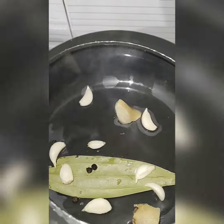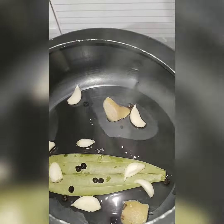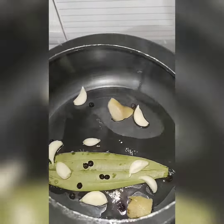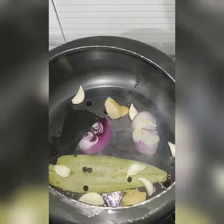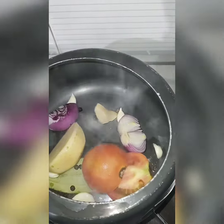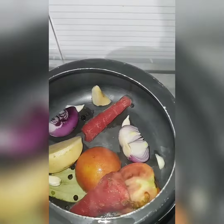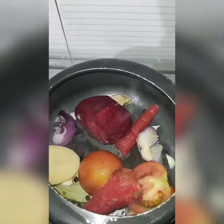Add half an inch of ginger piece. When the water starts to heat, add 8-10 black peppers and let them roast lightly. When the water starts to boil, add your vegetables like onion, tomato, potato, and carrot.